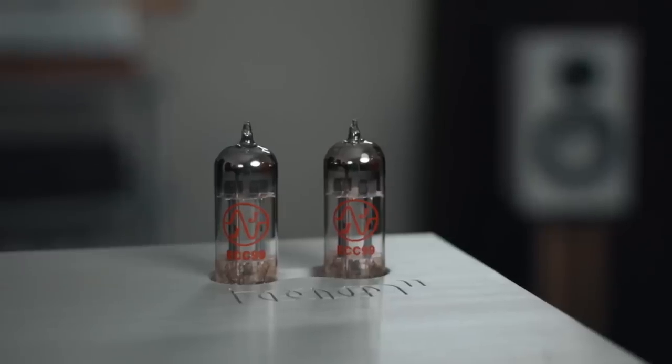And then it also has a phono section, which sounds pretty decent. It has a moving magnet phono section for turntables. So if you really like analog, you can certainly hook up your turntable to this as part of your all-in-one solution. Now it has a tube preamp section, which makes the sound quite unique.